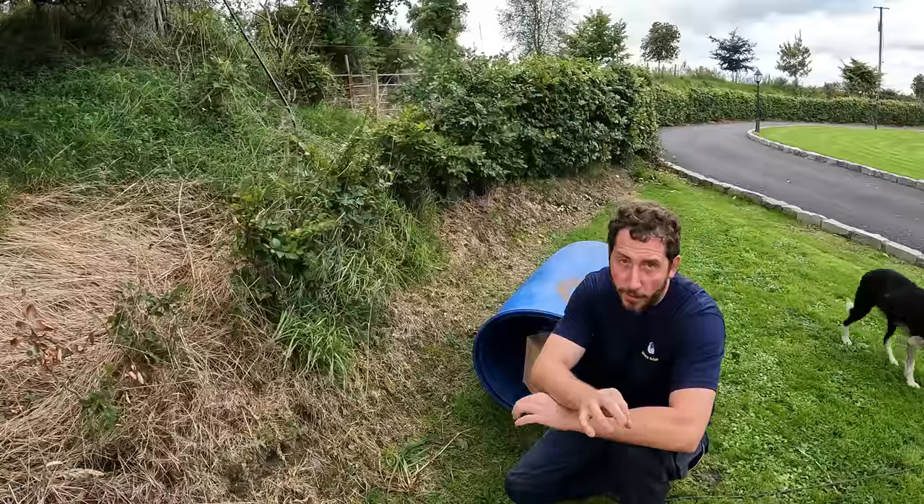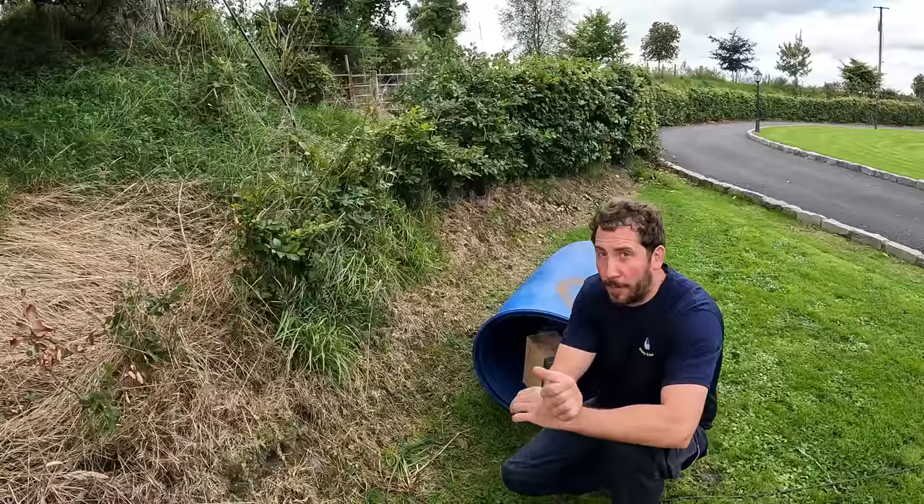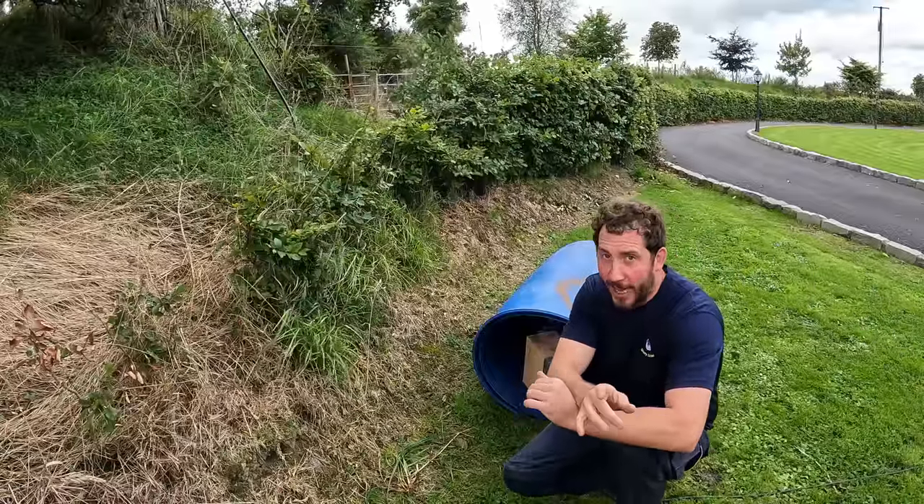Next job is to go and move these ram lambs over to the other place beside Mother's. We'll get that done next.